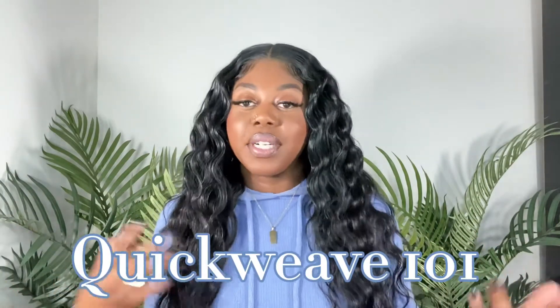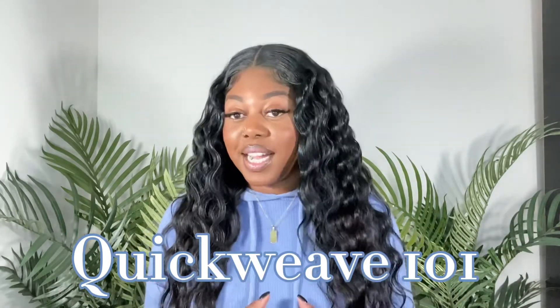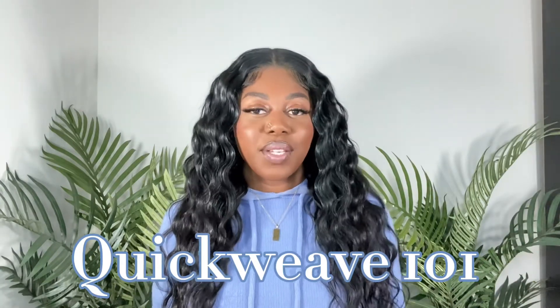Hey guys and welcome back to my channel. Today we'll be doing a quick weave one-on-one. I'm going to share with you everything that I use to get a flawless quick weave every time, no matter what kind of quick weave I'm doing. If that is something you think you're interested in, then just stay tuned for the video.